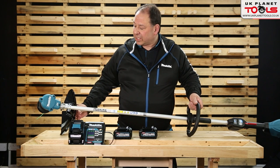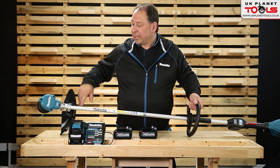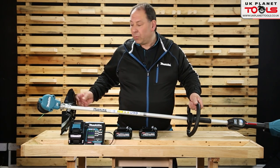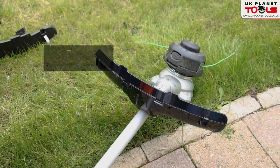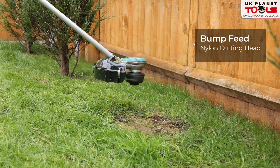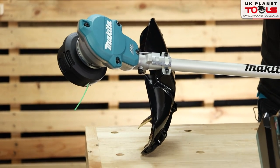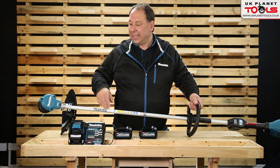The guard has an extension on the base so when set up for lines you can use it with the full guard on. When fitting the metal blade you'd remove the bottom of the guard. It's a bump start — tap it to increase the line feed. This is the UR003G, 40 volt XGT line trimmer.